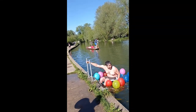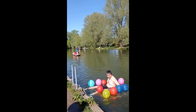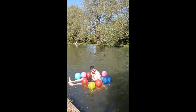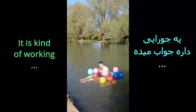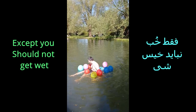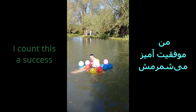This is such a failure. Yeah! It's kind of working — except you shouldn't get wet. I'll count this as a success.